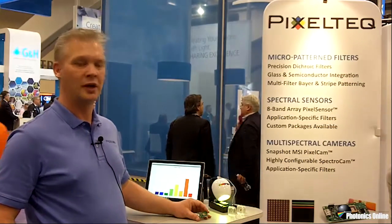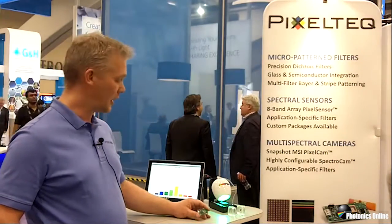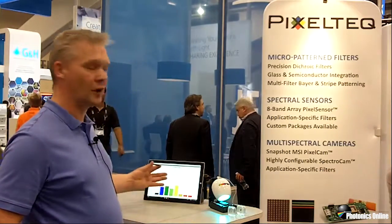We have a demonstration here which shows how the colors are monitored by this component, shown on this display in real time.